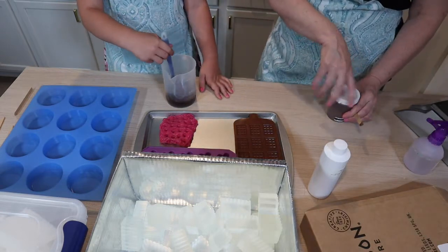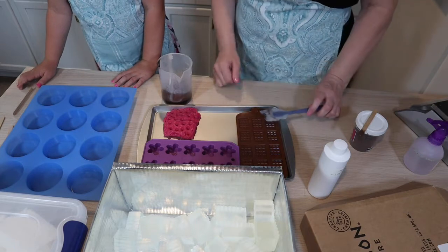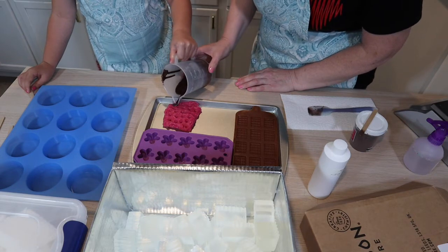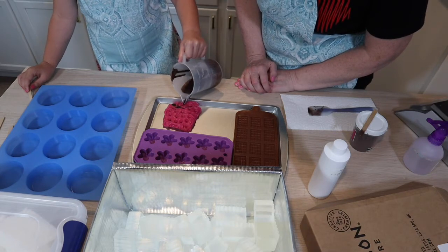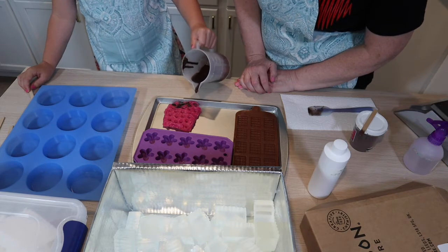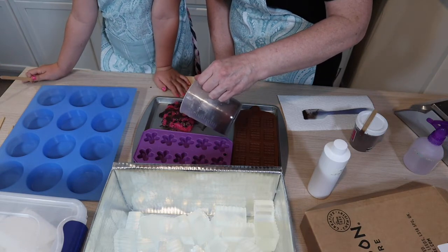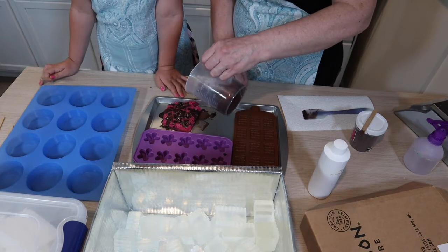It looks like it might have a little bit of shimmer in it. So you're going to be very careful — you're probably going to make a mess because the mold's not very good. Let's pour this into our chocolate chip mold. It won't take much. That's why we have it on the tray — so when we make a mess it catches it. Just make it all brown.